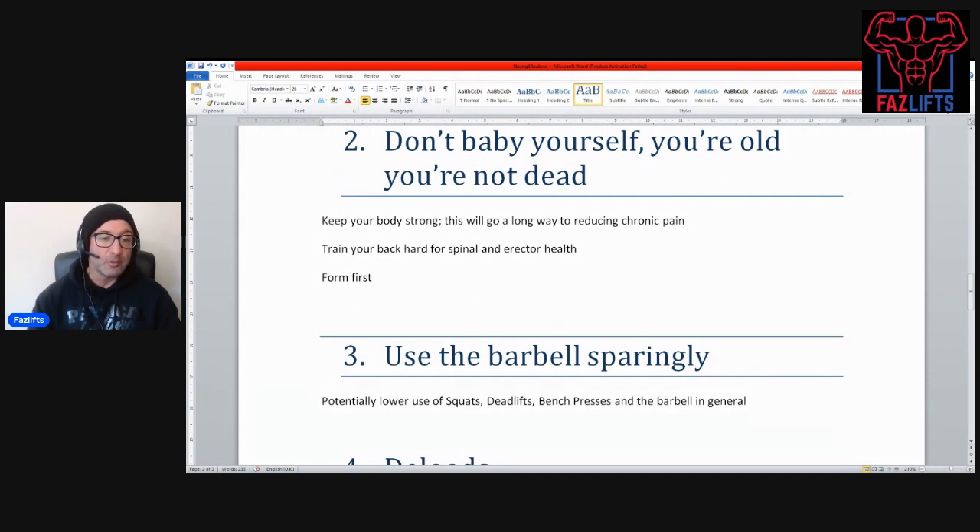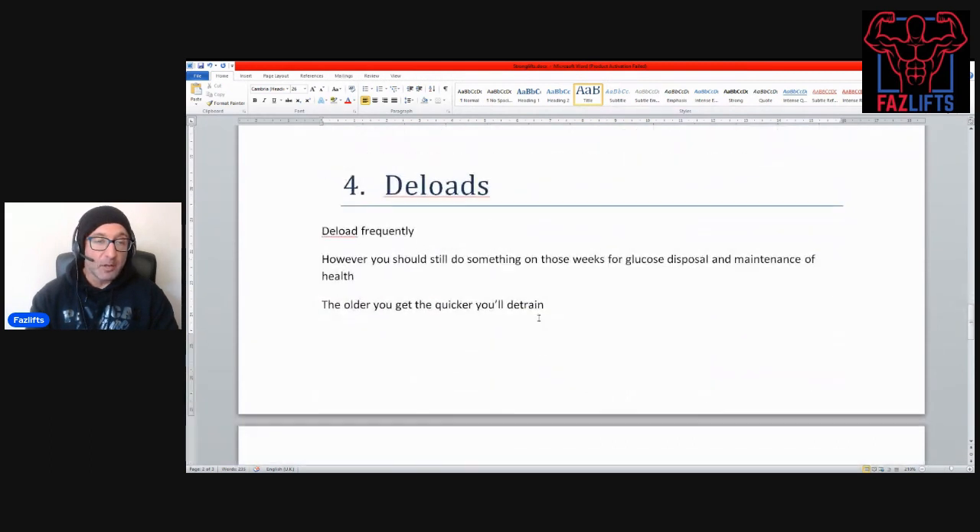There's a misunderstanding that if you lift heavy deadlifts and squats with great form you're going to hurt your back — it's not true, it keeps you strong. Next tip: use the barbell sparingly. Potentially lower the use of squats, deadlifts, bench presses, and the barbell in general. Machines and dumbbells tend to be a better use of your time, allowing your body to move more freely with less injury risk. When I do use squats, I put them last in the routine — after leg extensions and leg press — so the weight used is a bit lower.